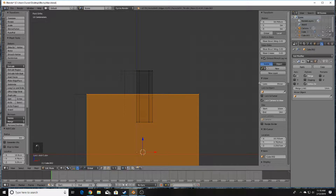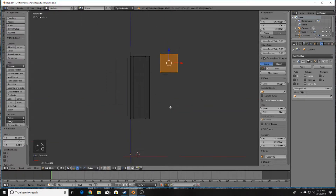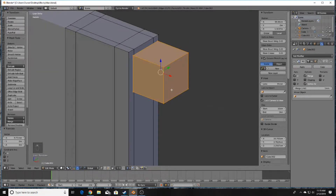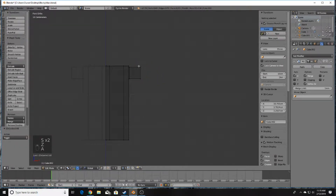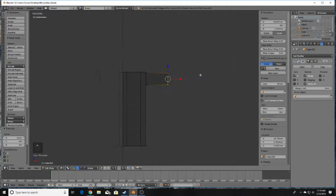Next we're going to add a cube — turn off Clipping, otherwise it would mirror incorrectly. Scale it down quite a bit; it's going to be our arm. Line it up so it's somewhere in this range. It doesn't have to be perfect since this is a very stylized blocky character. Press Z for Wireframe mode, press A to select all vertices, then press B for Box Select and drag over the arm vertices.